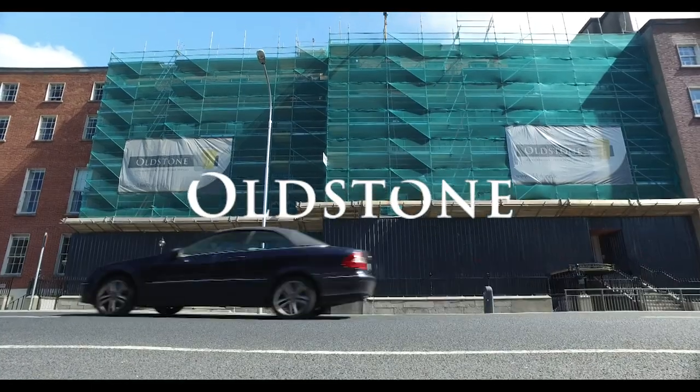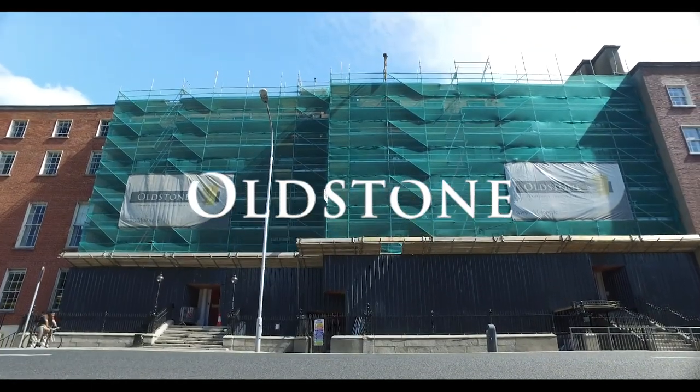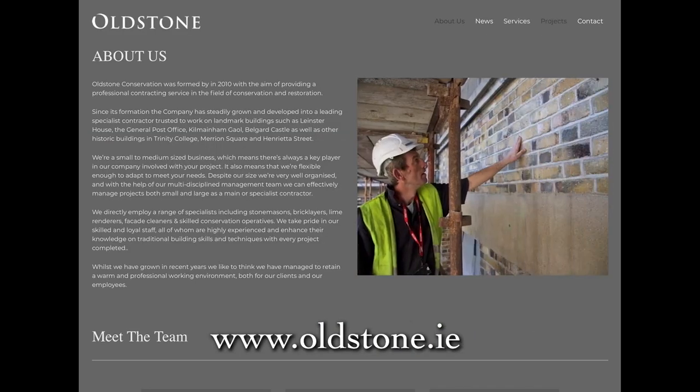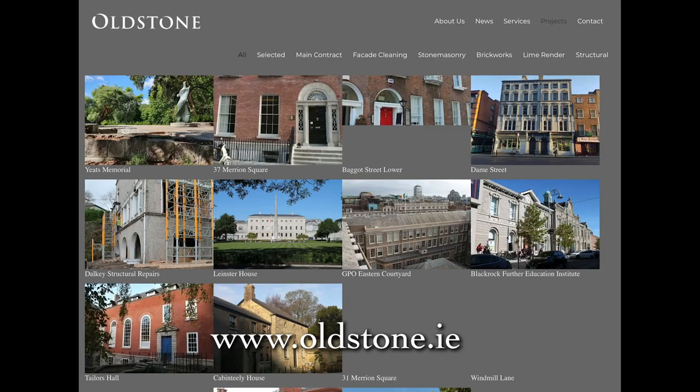This video is proudly brought to you by Old Stone Conservation. For further information, please visit our website or take time to view our other videos in our advice series.